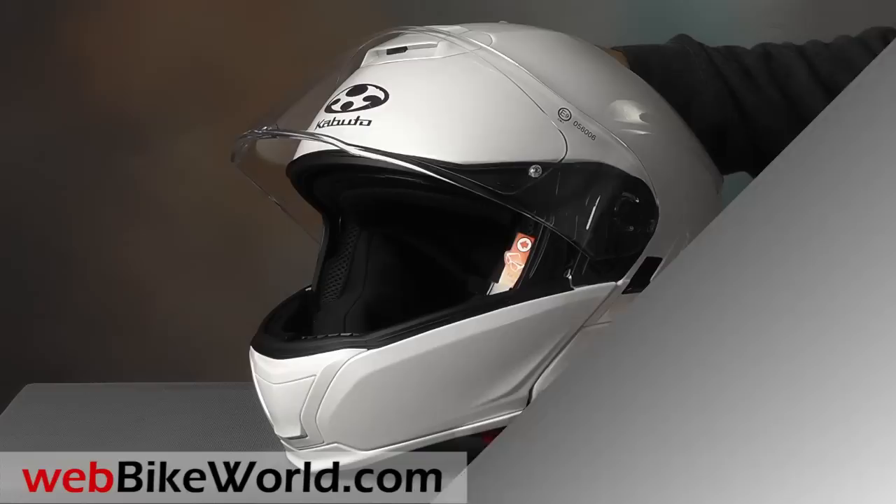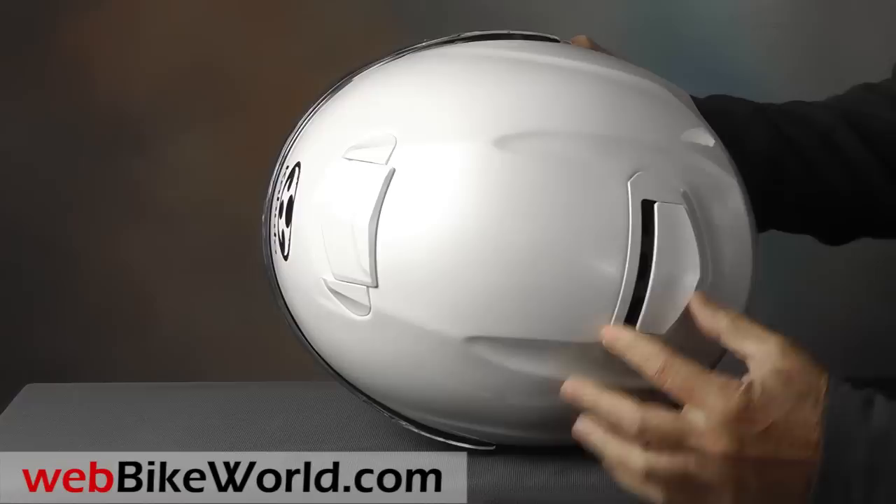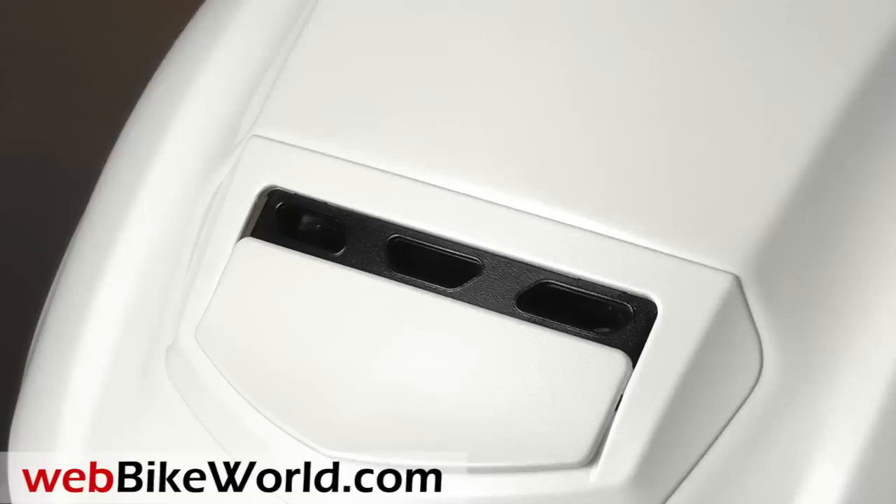The top venting system is interesting. The vents slide open, and the large exhaust fan in the rear pulls air through the top of the helmet. The system makes for one of the best upper ventilation systems we've experienced in a flip-up helmet, and it's actually fairly quiet even with the vents open.